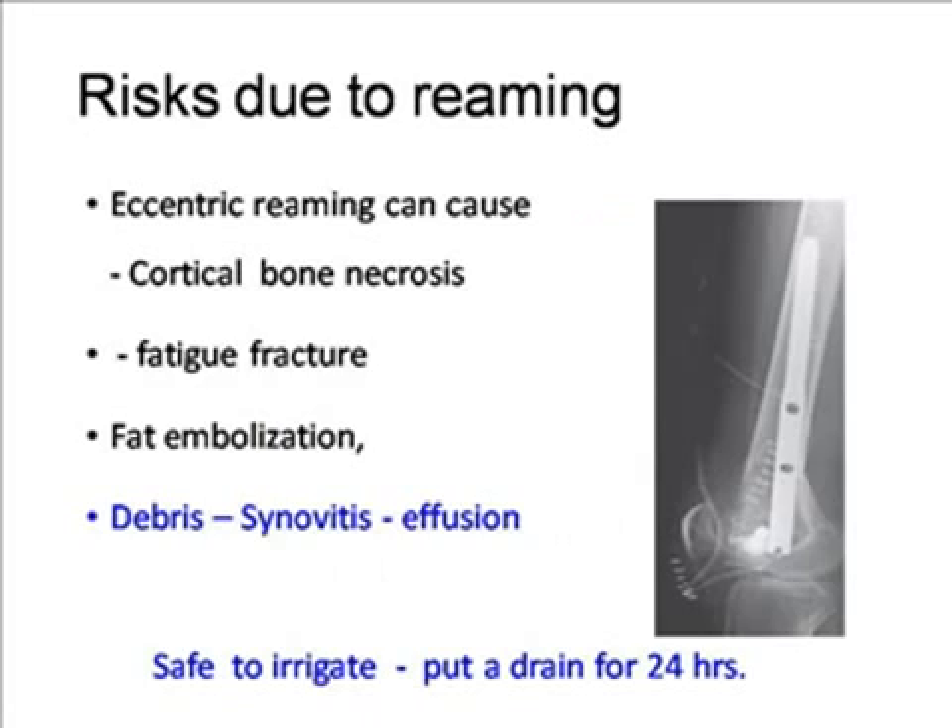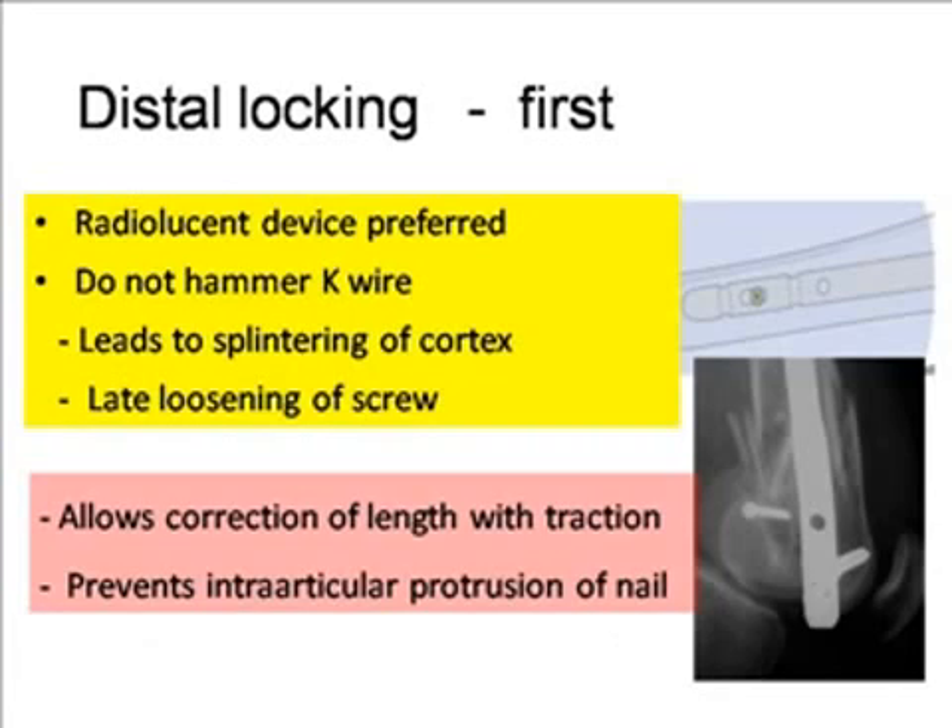The nail should be inserted very manually with very gentle hammering. If possible, do not ream. Bury the nail deep to the cartilage. The risks of reaming include eccentric reaming, which can cause cortical bone necrosis, fatigue fracture, and fat embolization. Debris and synovitis from reaming entering the joint may cause synovitis and effusion.